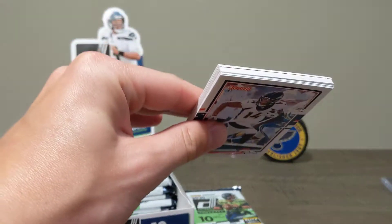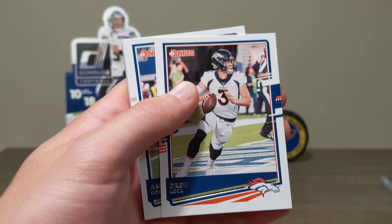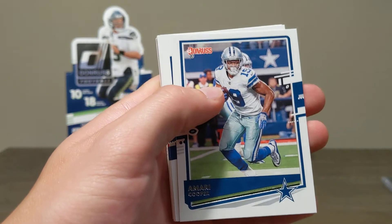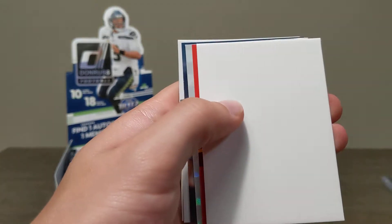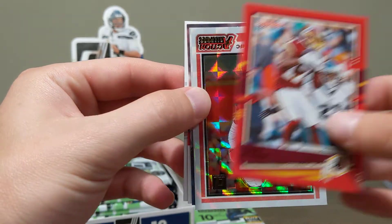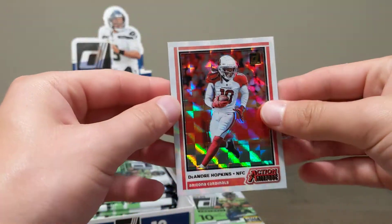Hope you guys have been enjoying the video — if you wouldn't mind, please give it a like and don't forget to subscribe. We are giving away an SGC John Morant grade 9 card. He just got Rookie of the Year so that's going to rise in value. We'll be doing the live giveaway after we reach 100 subscribers. Also pulled a red press proof parallel of Terry McLaurin.